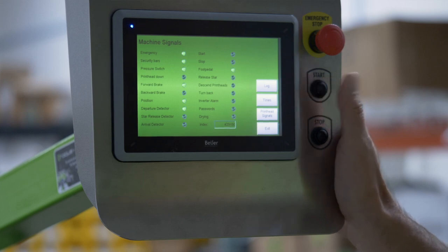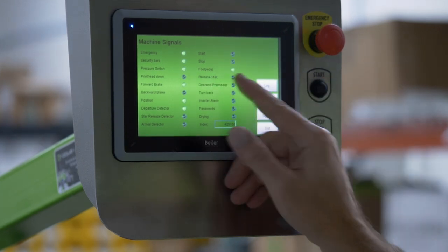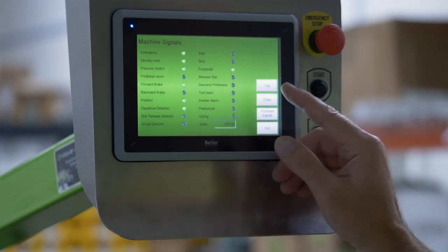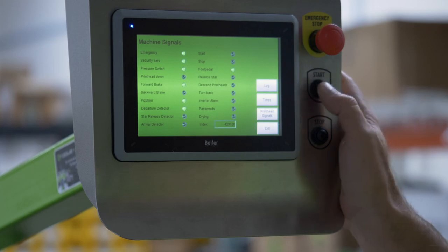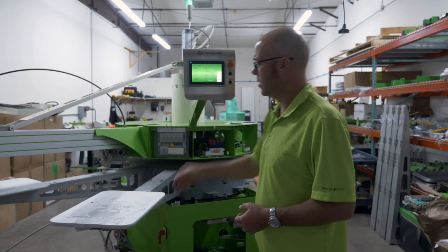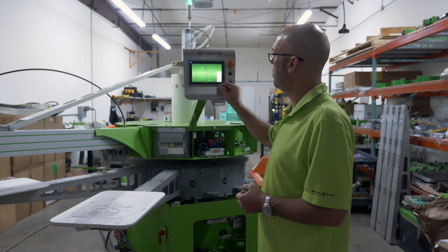Start, stop — these are your physical buttons. As you can see, stop activates the button. Foot pedal: same thing with your foot pedal, which in effect is a start/stop button. Release star: when your carousel is in the free state, release star will be on.